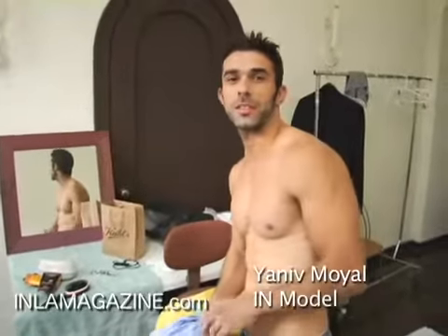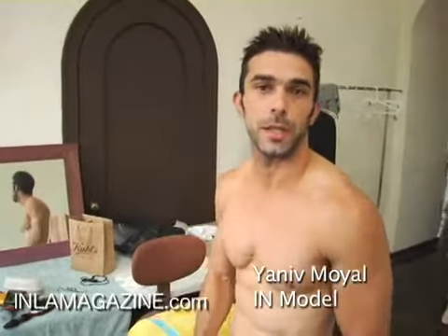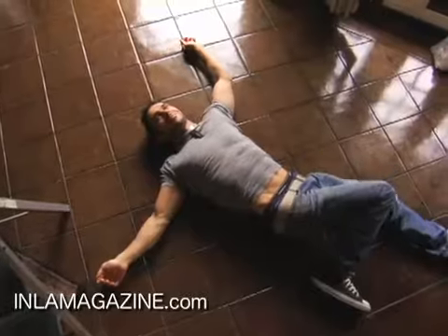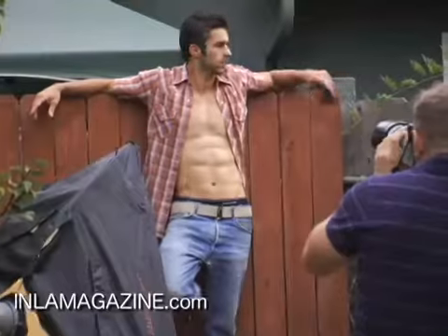Hey guys, we just wrapped shooting the cover for IN Magazine, the issue for Halloween. We got some footage behind the scenes and everything. Hope you like the cover. Happy Halloween.